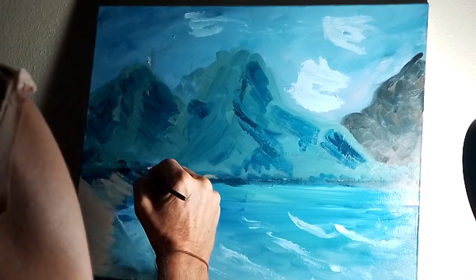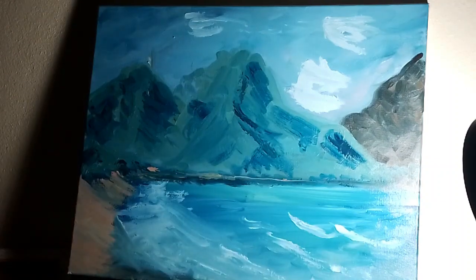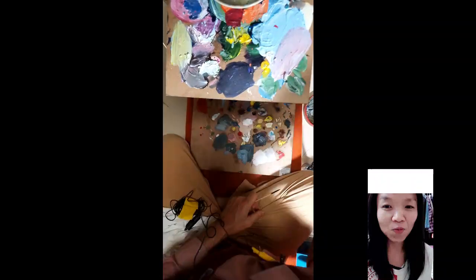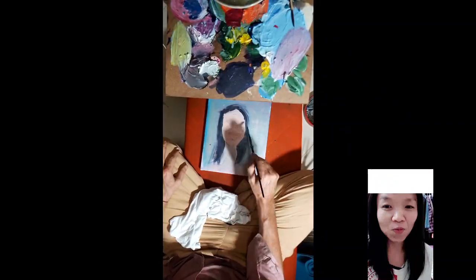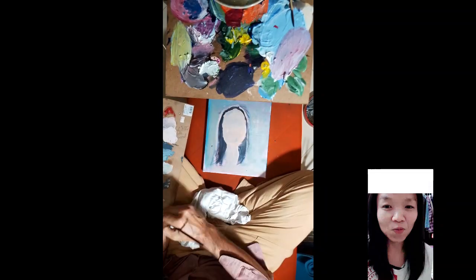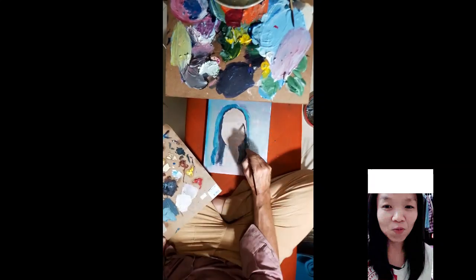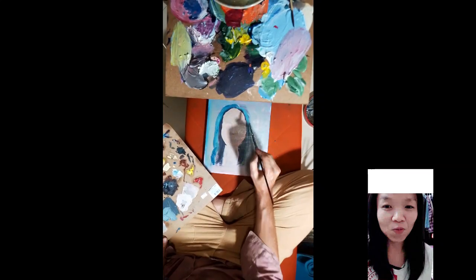So anyway, this is still a work in progress. Obviously those clouds up there need to be fixed, and it needs a lot more color. This is me trying another view of the painting — this gal I've got. I think I've got to zoom in when I do that focus.